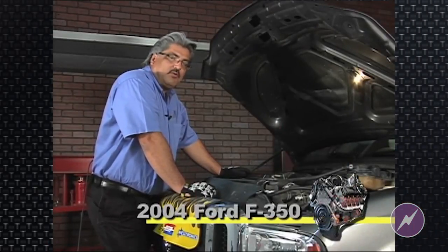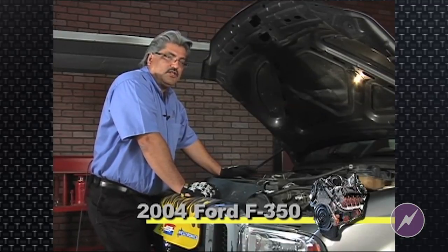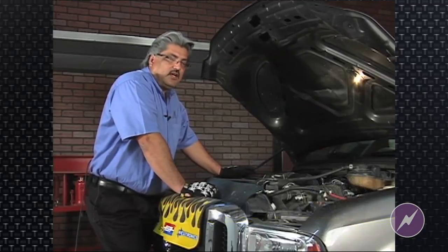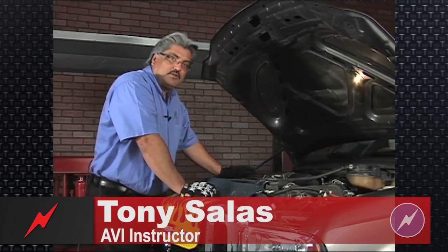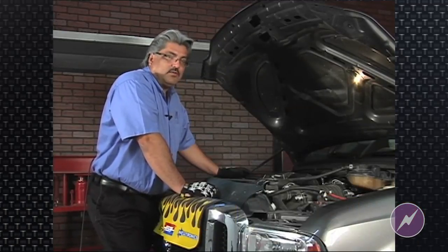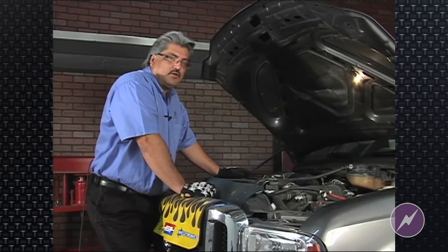We've discussed the EGR operation, and now we're going to inspect the EGR. Upon inspecting the EGR, what we're looking for is carbon — that carbon buildup can lead to sticky EGR, which will lead to EGR codes as well. Please note that inspecting the EGR, the carbon on it will also be a telltale of what's going on in the VGT turbocharger.